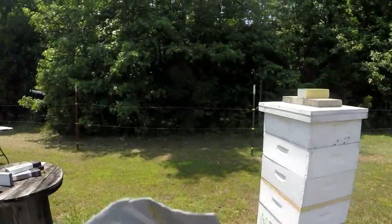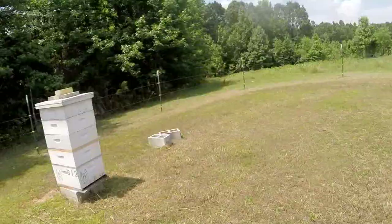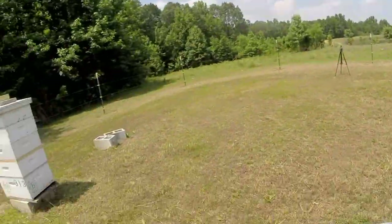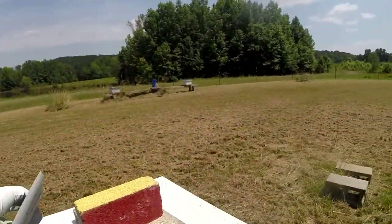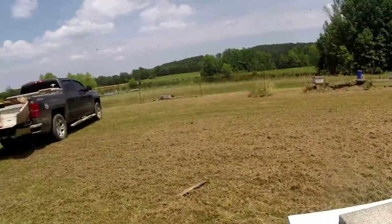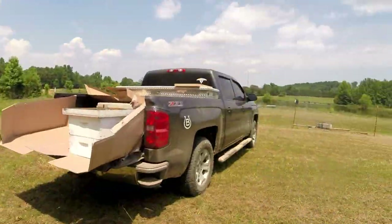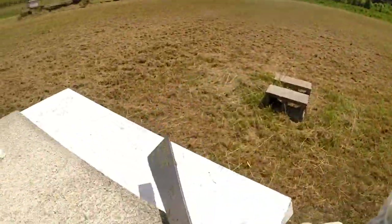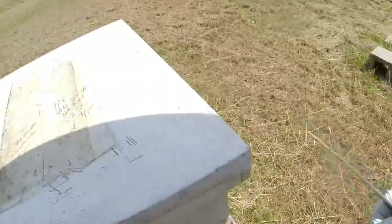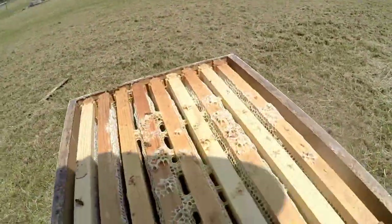That one is good to go — that was the one that was queen-right, I believe. I should have thought of that before I moved everything. This one is queen-right according to my bricks. All right, so I just have one box to get off this one, one box to get off this one. Whoops, there's a few bees.